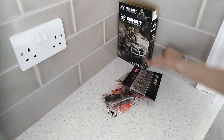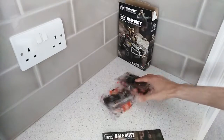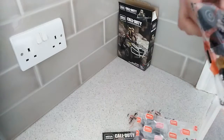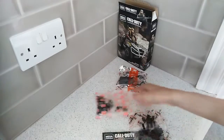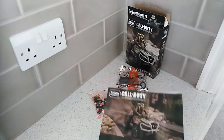So there we go. In the box you have your instruction manual and three bags with all of the construction parts. These bags are not numbered this time, but that's alright. So without further ado, let's put it together.